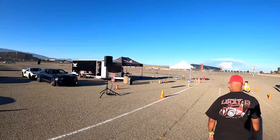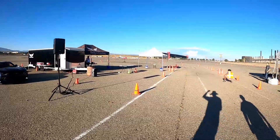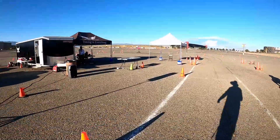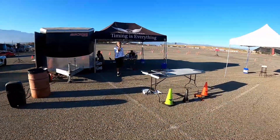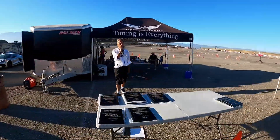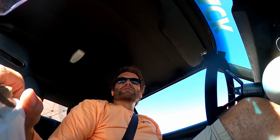Shoutout to Chad Riker who ran a 41.3. About to head out on the first runs for day two here Sunday at NMCA West Autocross. Just called my group to grid. Let's see how these tires do.